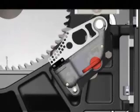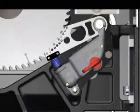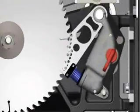The drop in voltage triggers a quick-release aluminum brake. A heavy-duty spring forces the brake into the teeth of the spinning blade. The teeth dig into the aluminum, stopping the blade cold. The blade's momentum forces it to retract below the table, and the motor is automatically shut off.